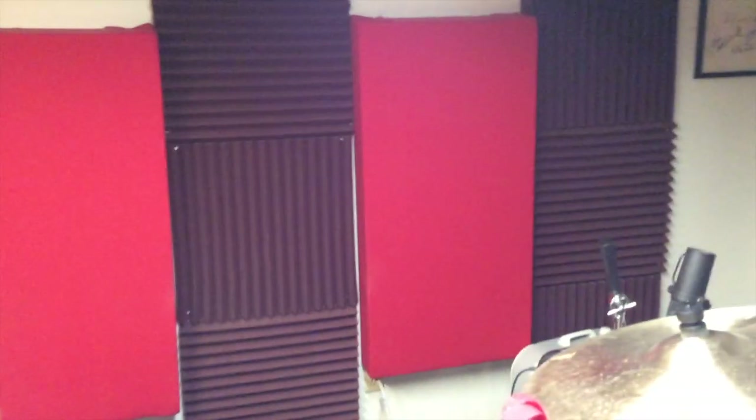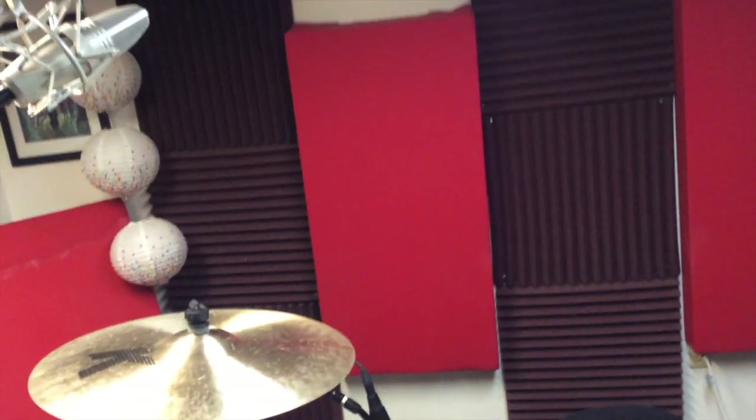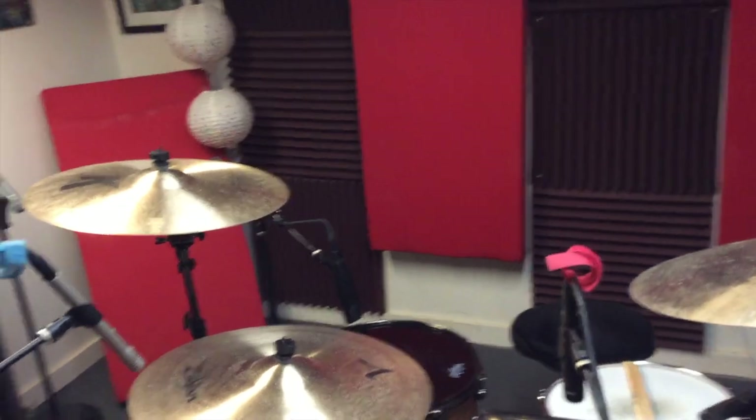Some bass traps on the wall, as well as some Auralex foam. Me and my father made these out of Owens Corning 703 acoustic sound panels — built a wooden frame for them and kind of put them all around. They really do a great job of absorbing sound. It's actually pretty dead in here.